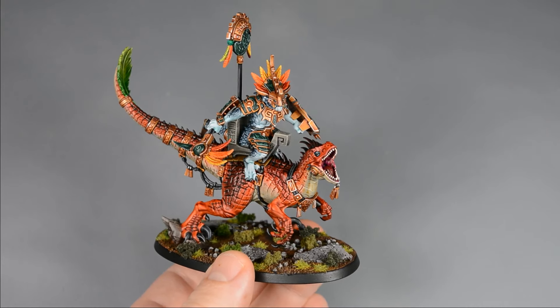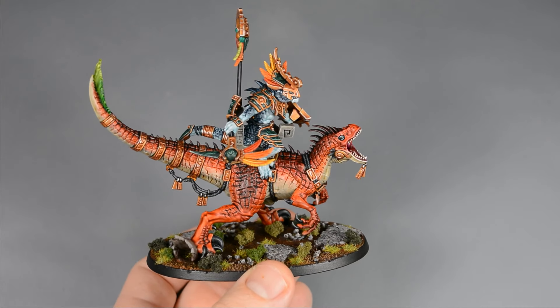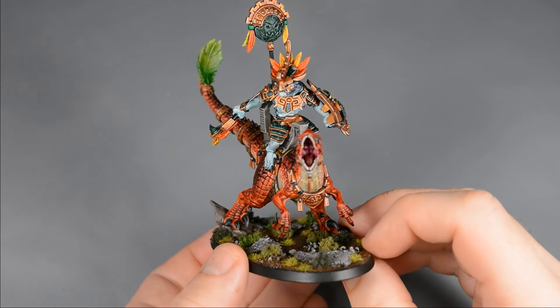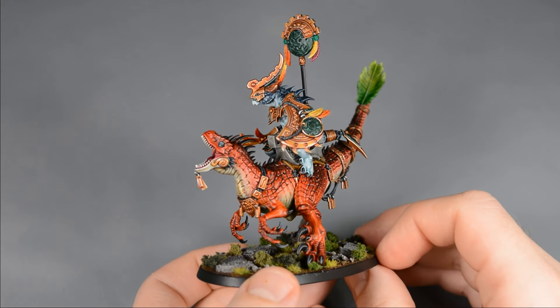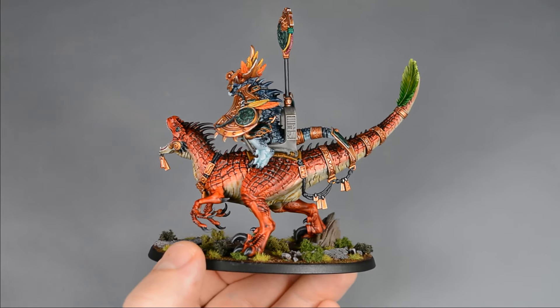Hi everyone, my name is Matt and let's paint this Soros Scar Veteran using contrast paints and a few highlights. I wanted to paint this model fast but also have it look good as a centerpiece, so I'm going to approach this model with a kind of hybrid army painting style. What I mean by that is I'm going to put more effort in the areas where I feel it really matters and less effort where I feel like it doesn't need it. So let's go ahead and dive in.